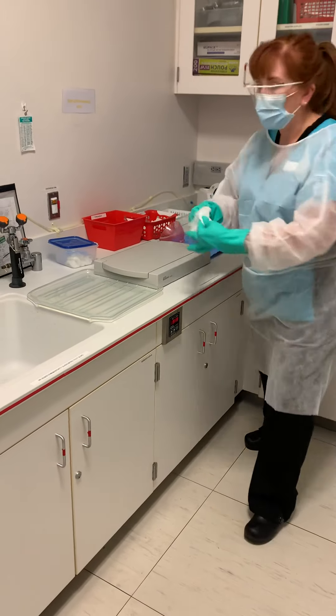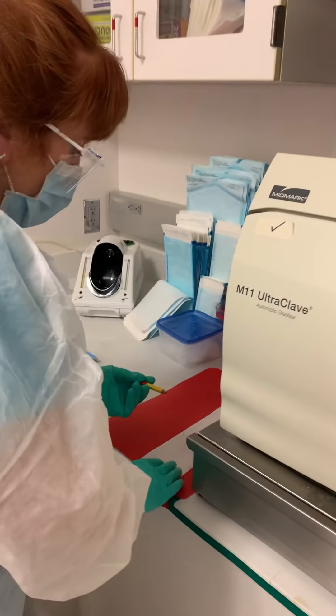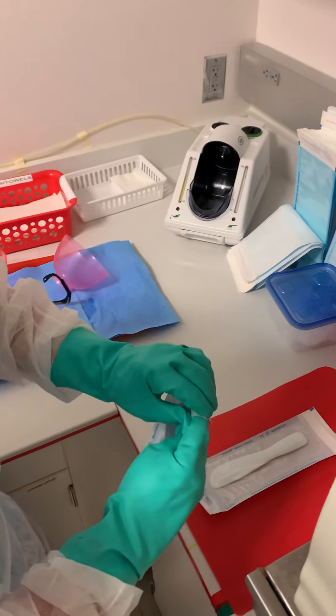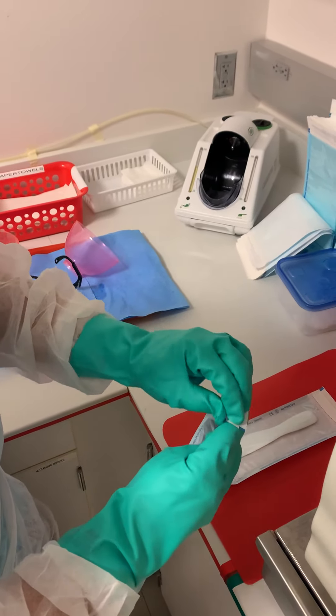All right, so now we're going to bag the spatulas using these bags right here. Make sure you write your initials and your number — two bags, initials and your number. Then pull the bag back until it goes in. Next one — pull the bag back until it goes in. It's easier to pull from the back bottom corner. Some of you were trying to pull from the top; this way is much easier.